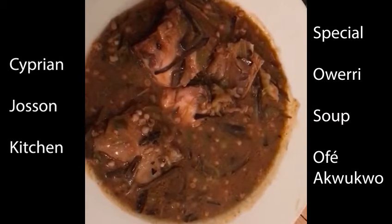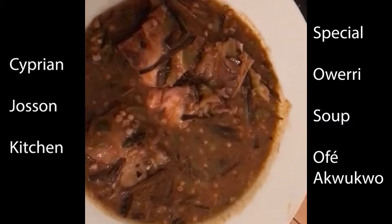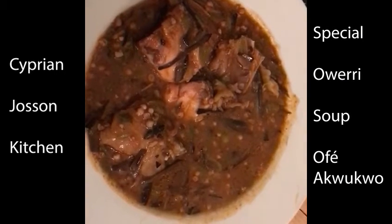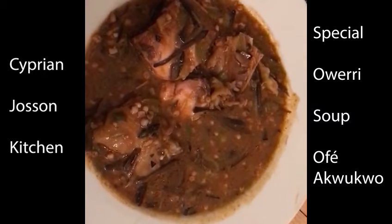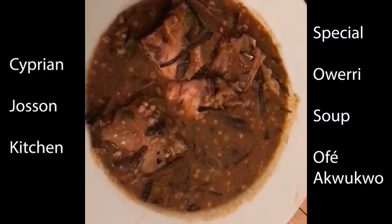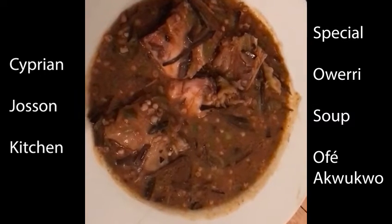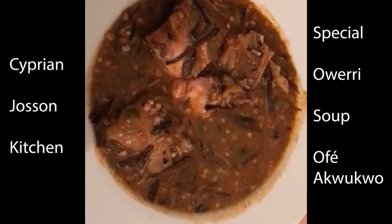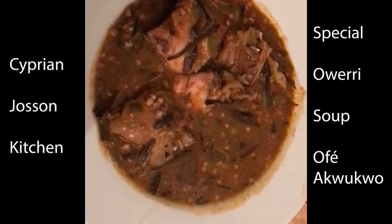You also need Ogon — that's a vegetable you can find. You can use Ewedu as well. If you don't have Ogon, you can use green vegetables or spinach as a substitute. In this soup, I did not put Ogon, and there is no spinach or greens in it — so this is a special version. Next time I'll find the vegetables suited for this type of soup. Thank you very much for watching — this is Superenderson Kitchen. Bon appétit!